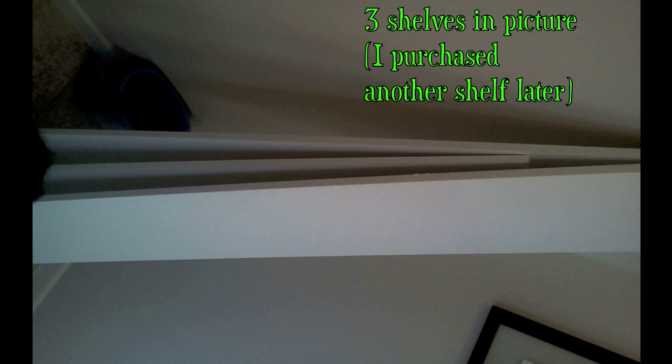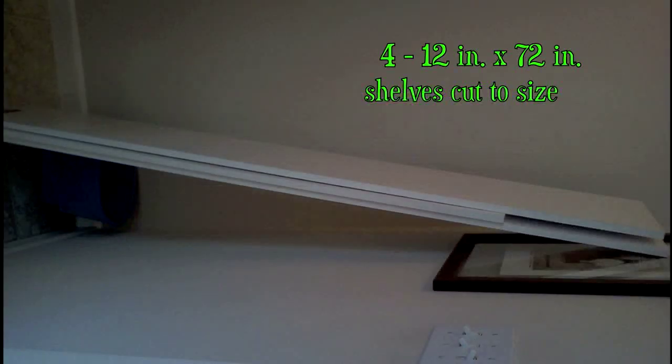I measured my closet space so I could know exactly how long the shelves needed to be. Then I headed to Home Depot and purchased four of their longest shelves and had them cut down to fit my closet.